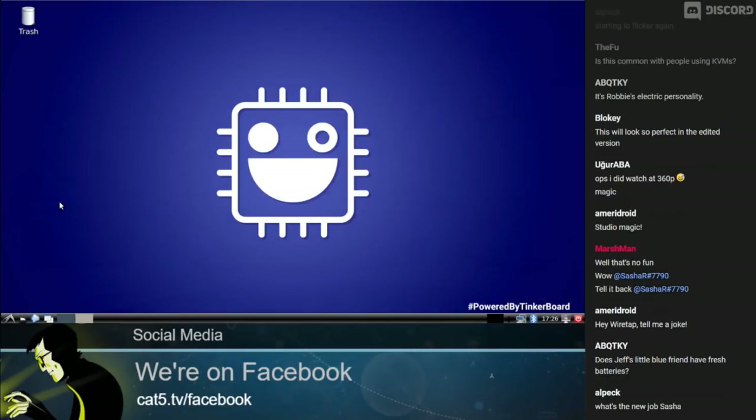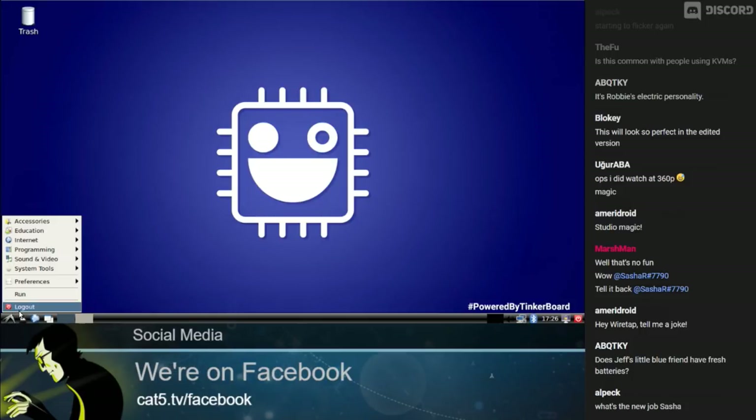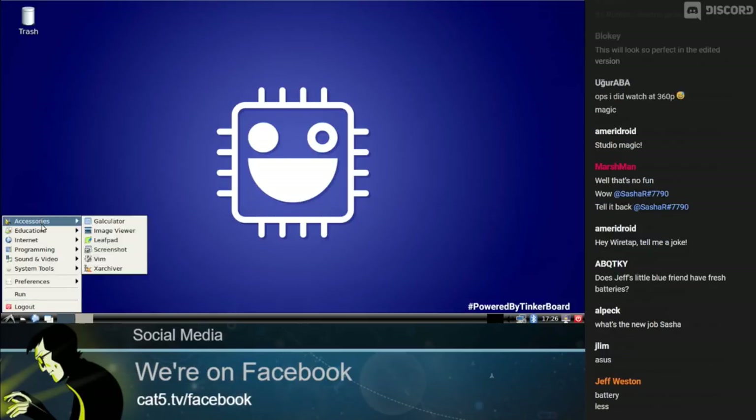Welcome back. This is Category 5 Technology TV, and today we are looking at the ASUS Tinkerboard and the Tinkerboard S. I've fired it up with Tinker OS — just during the break we plugged it in, and it only took about 10 seconds. I downloaded it from their website, flashed it to an SD card, and we just unboxed and fired it up. Here we are in April 2019 — as a Linux user, it looks like LXDE right out of the box, and it looks great.